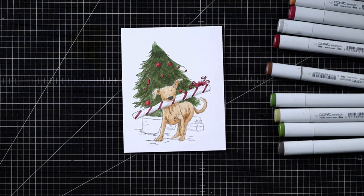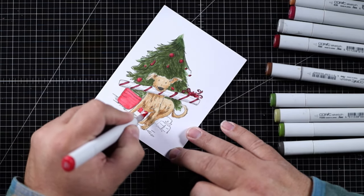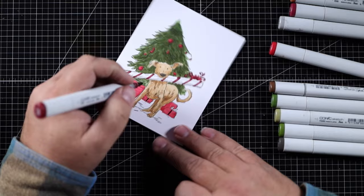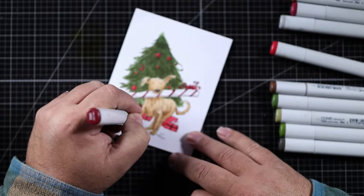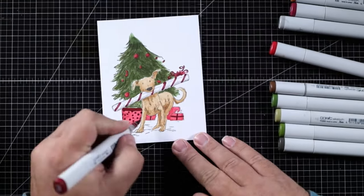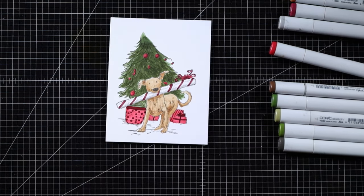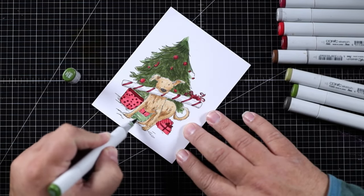I think I'm finished with the dog — I just need his nose, and I picked W7, a warm gray, for that. The presents are all going to get the same color wrapping paper; this is part of making a design cohesive. You don't want so many colors that it looks like a rainbow exploded on your project. I'm looking for classic Christmas colors, so I'm limiting my palette to green, red, gray, and a little tan. I added some stripes and polka dots to the presents.